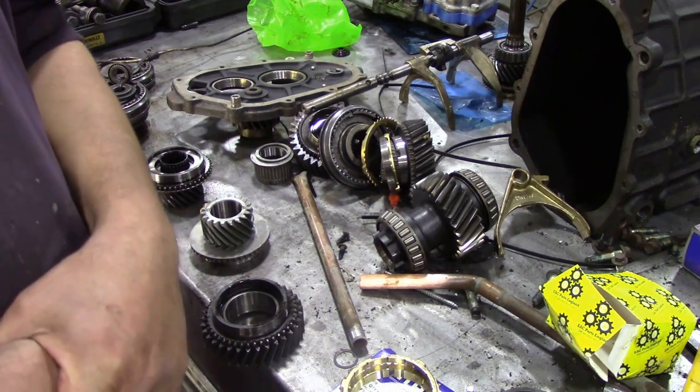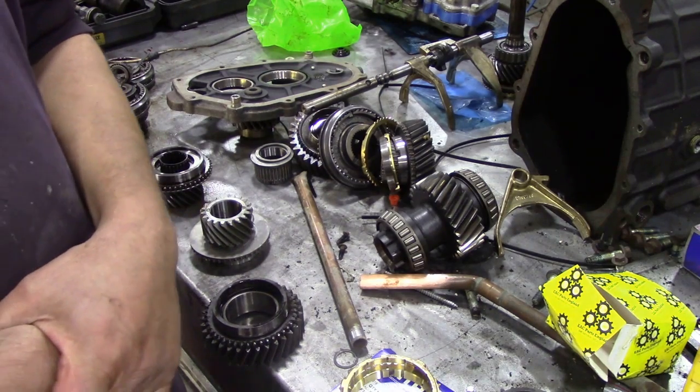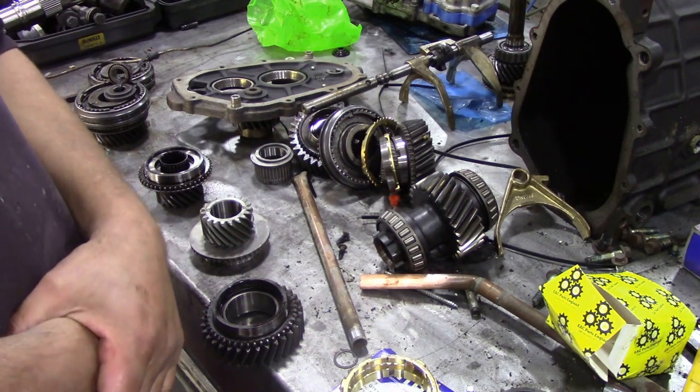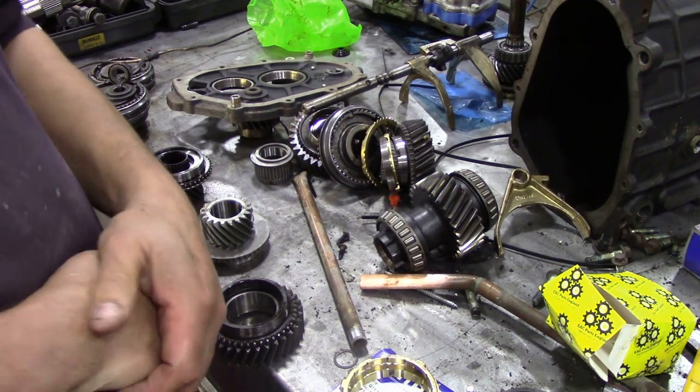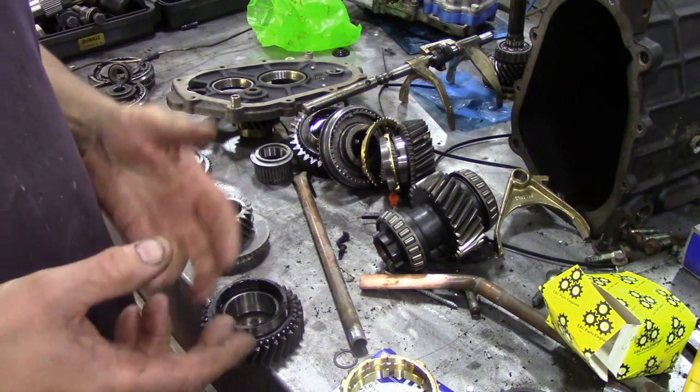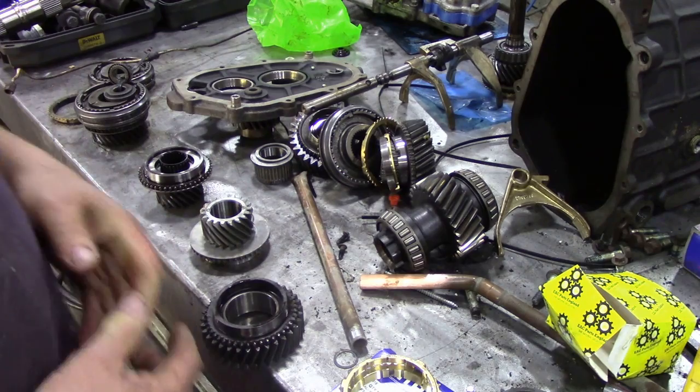I got a very interesting comment from somebody who wanted to know what worn out parts look like compared to new parts, and that's a very good question because sometimes a worn part, if you haven't seen it before, you don't know if it's worn.